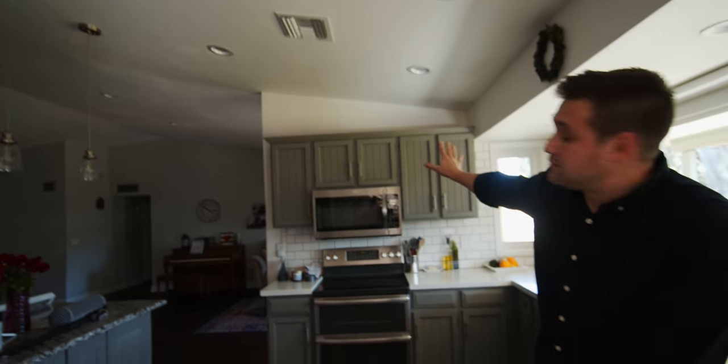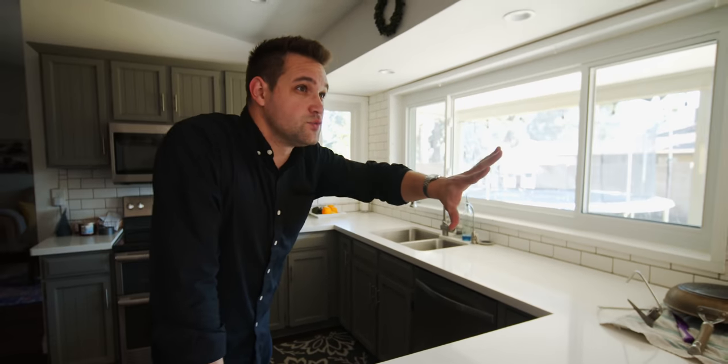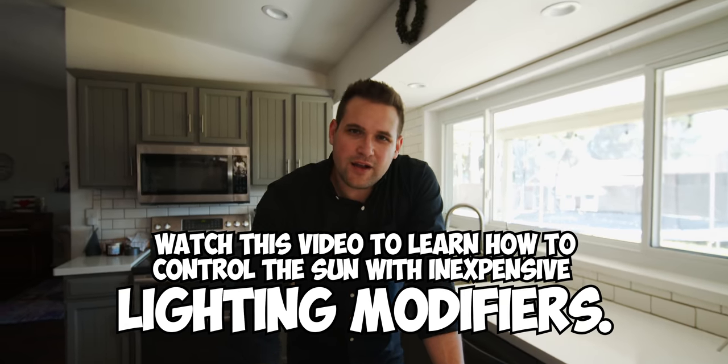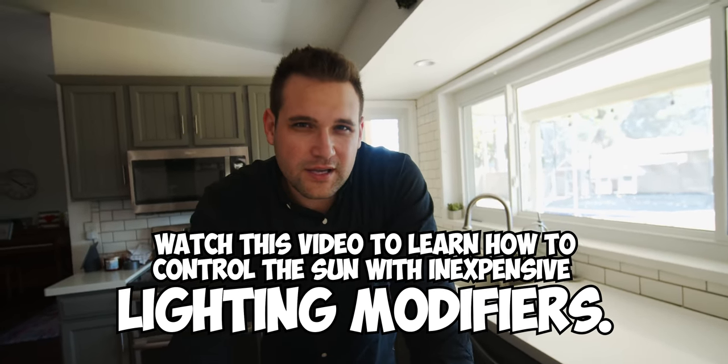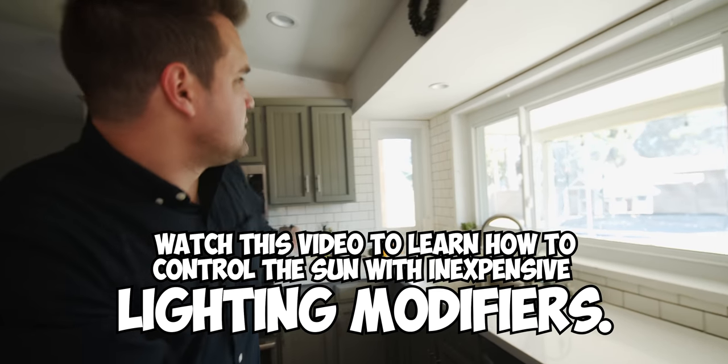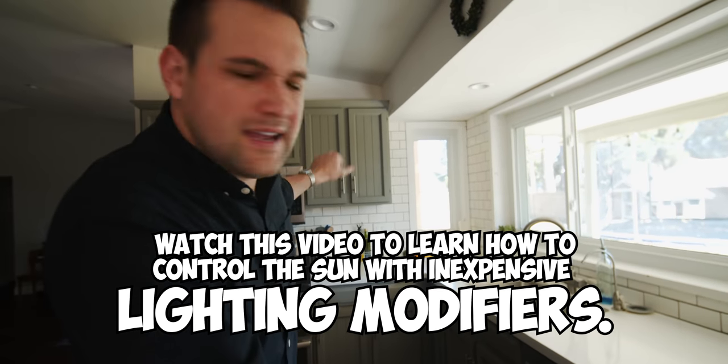This is our space we're going to be filming in today and there are no lights on — no lights on in the house. Right now I'm being lit from this window. The light on my face doesn't look super interesting. It's fairly flat looking and the colors in the background are bland and nothing really pops like it should.